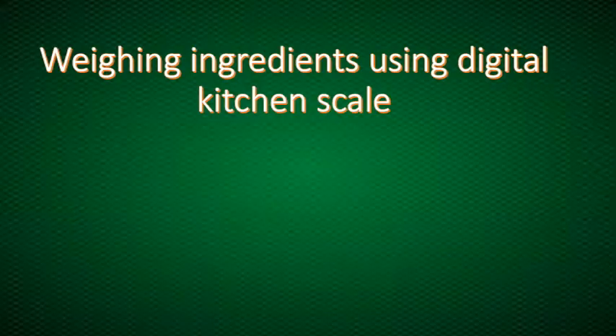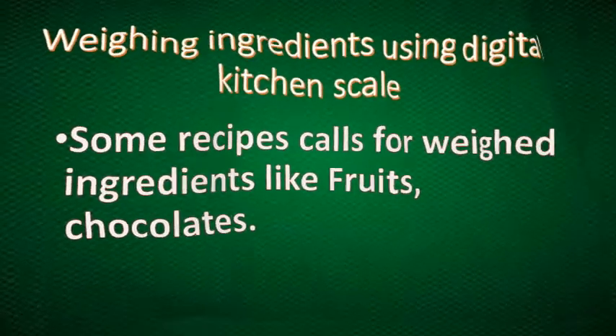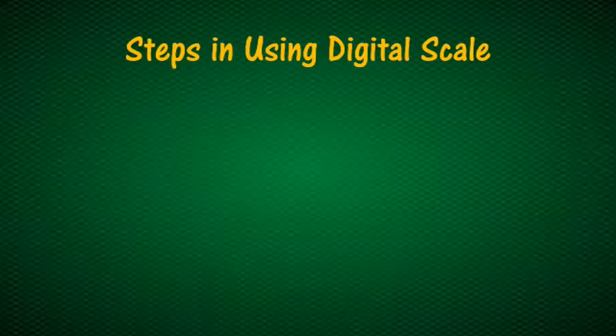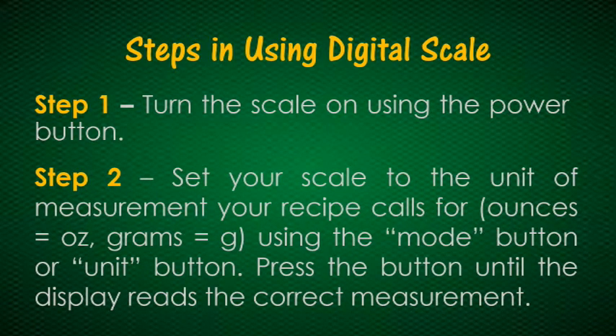Now let's learn how to weigh ingredients using the digital kitchen scale. Some recipes call for weighed ingredients like fruits, chocolates, and other ingredients that cannot be leveled off. A digital scale gives a more correct weight reading. For step one, turn the scale on using the power button. Then set your scale to the unit of measurement your recipe calls for — ounce or grams — using the mode button or unit button, and press until the display reads the correct measurement.